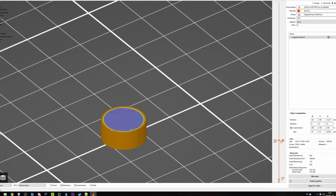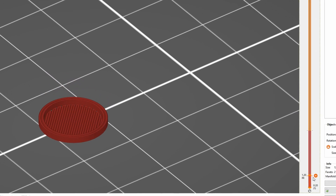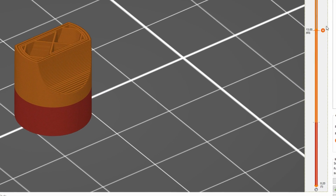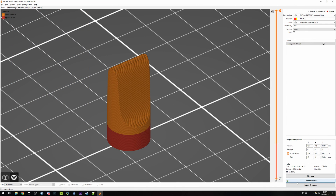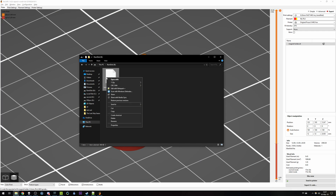In the layer view, select the desired layer and press the small plus icon to add an M600 change filament G-code command. We export the G-code, open it up with a text editor, and search for M600.